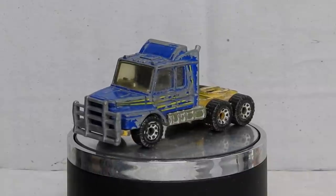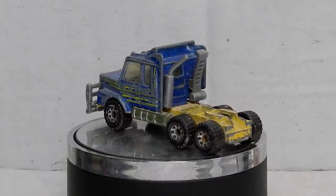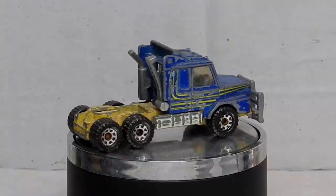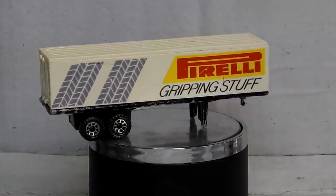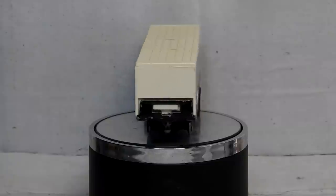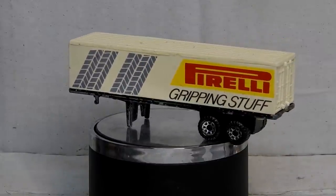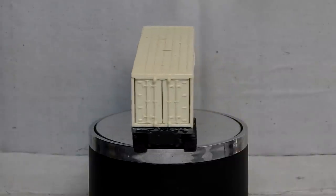This was produced by Matchbox from 1986 for a couple of years. They had a container trailer with it and also a tanker trailer, and they also just sold the tractor by itself in the Wheels 75 series. I have got a container trailer to go with mine, though I'm pretty sure it's not the original trailer. The container version actually had two containers on the back trailer, and I just have a collection of various different convoy parts but not the two separate containers, so I'm just going to be using this freight trailer.